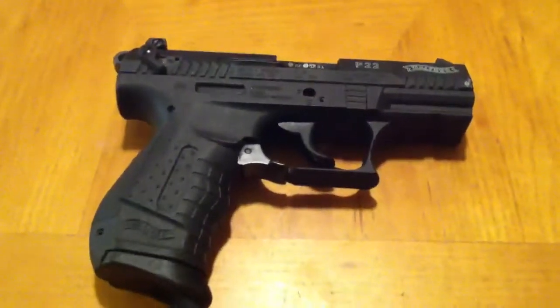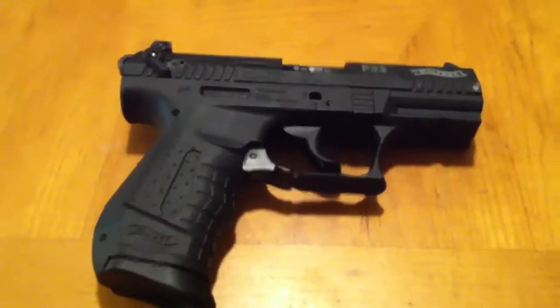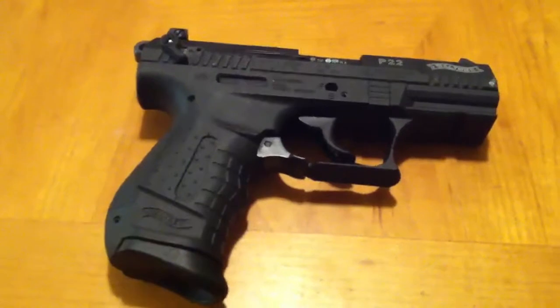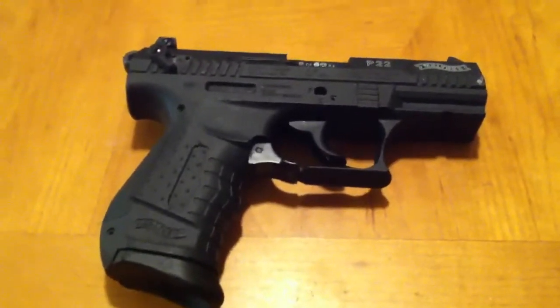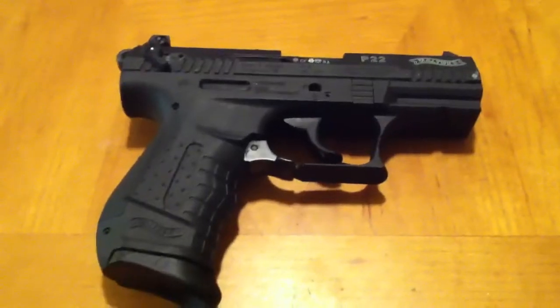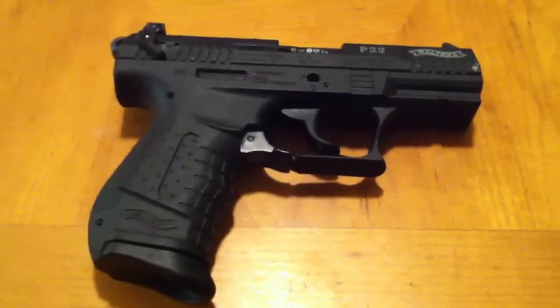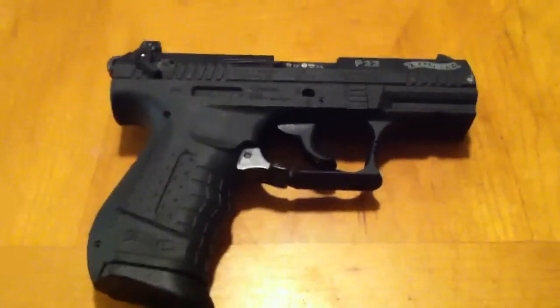Hey, what's going on YouTube? It's old school 1911s. Figured I'd give you another video. I'm pumping these out pretty quick, just sitting here at home, winding down on my last few days off before I have to go back to work. This one is my Walther P22 — great little gun. It's fun to shoot, it's cheap. Can't go wrong when you want to go play all day and it costs you 20 bucks.